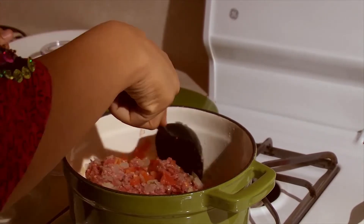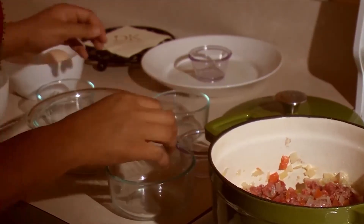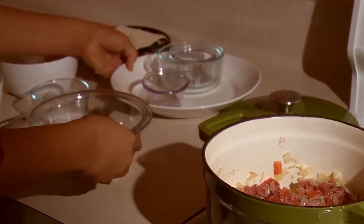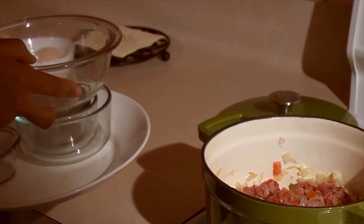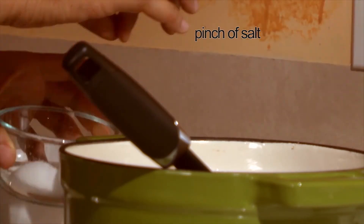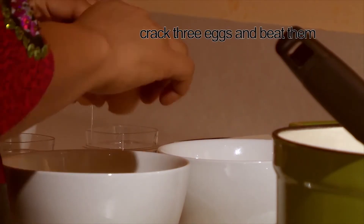We stir it all together and let this cook for 15 to 20 minutes. Make sure you stir it continuously to ensure that the beef does not burn. It's always important to clear up your space as you cook, so you have less dishes to do at the end. We're going to add a pinch of salt for taste.